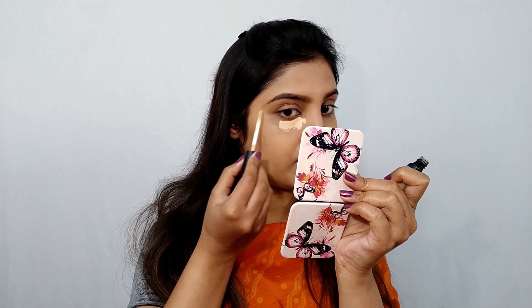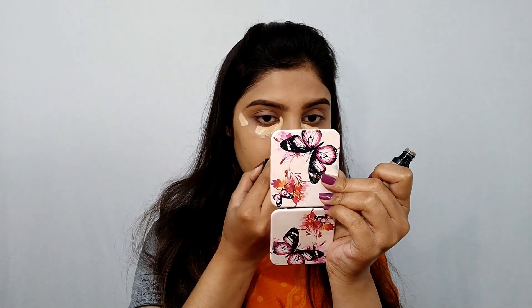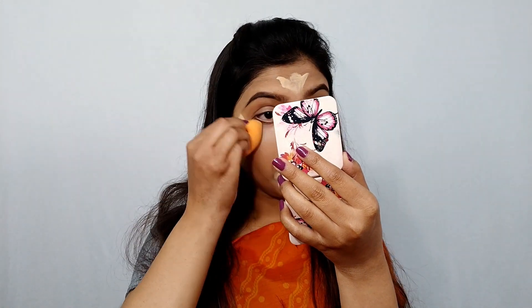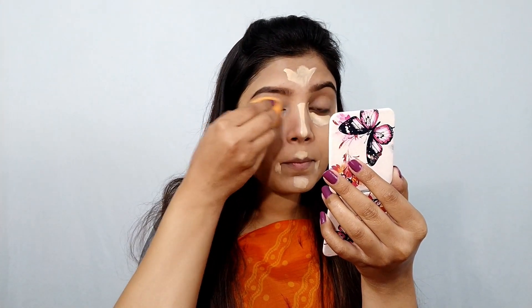Next I am using Swiss Beauty's affordable liquid concealer. This is a very good concealer — I highly recommend it. I am applying it on the usual places. I will also conceal my eyelid as an eye primer. With the same beauty blender, I will blend out everything well.